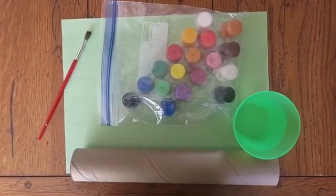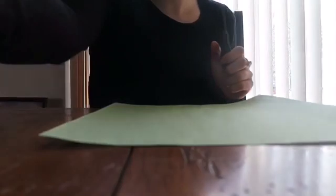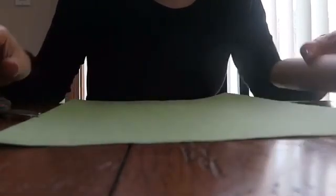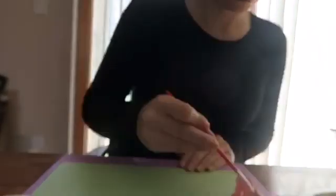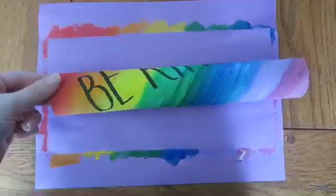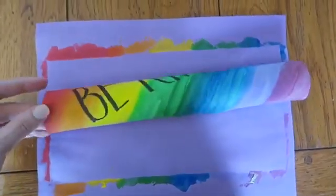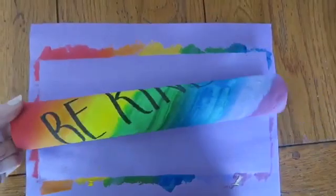If you want to decorate your spectroscope, you can use paint or color it with markers, but this step is optional. If you are decorating your paper towel roll, cut out a piece of paper that will fit it perfectly and then use that to decorate. Next, cover the paper towel roll with your design and tape it up. You can also just paint the paper towel roll, creating one last extra step.